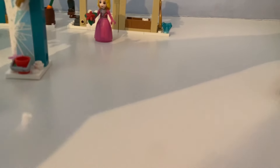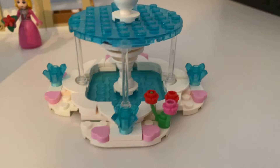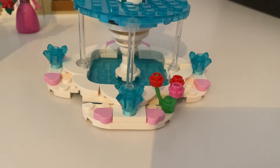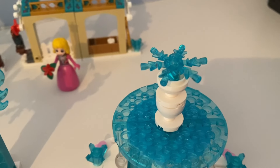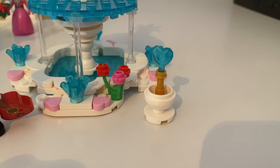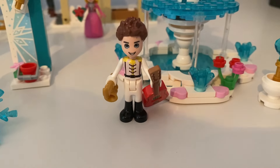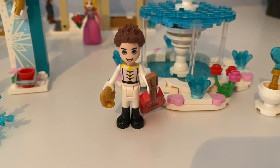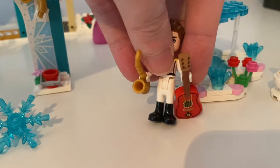And lastly in set eight, here's this frozen fountain with these red and pink flowers next to it. And there's that snowflake piece on top to use as this water spout. And there's the mini frozen fountain. And it came with the mini doll figure of Ethan from Toy Story. He was holding a gold saxophone and the red guitar.